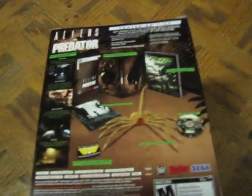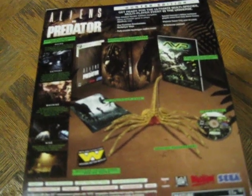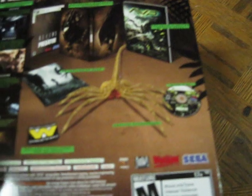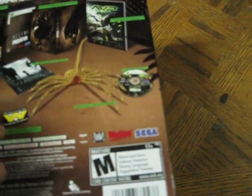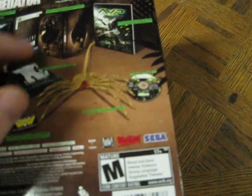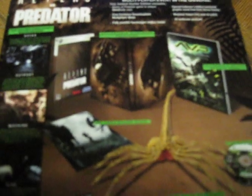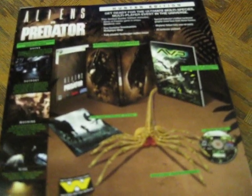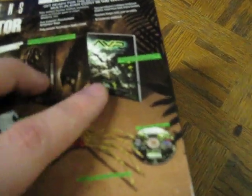I'm going to flip it over onto the back. On the back it shows the contents: a 3D lenticular card, the Facehugger, a Weyland Yutani Corp iron-on patch, the game disc of course, and the collectible steelbook packaging — right there. It has the Predator on one side and an Alien on the other. And then it has a graphic collector's edition graphic novel.